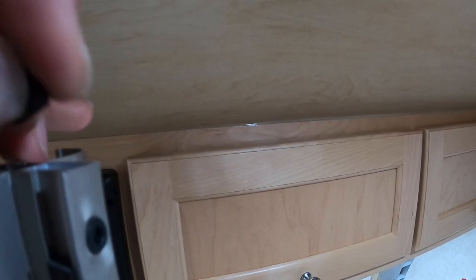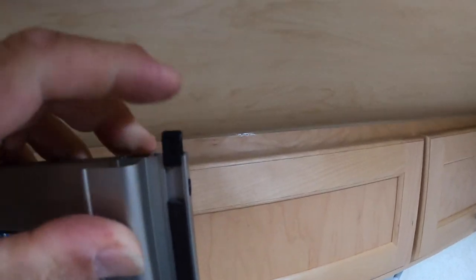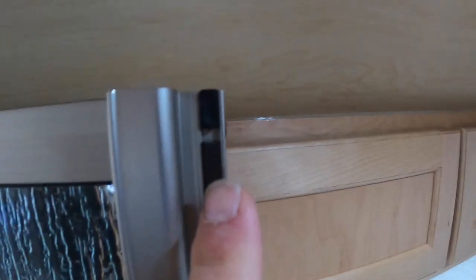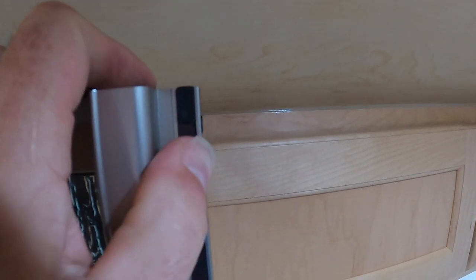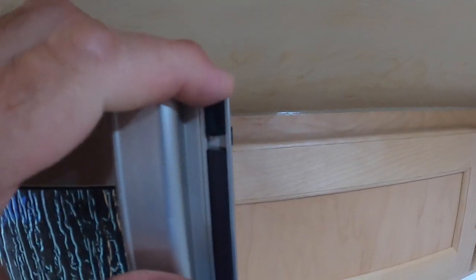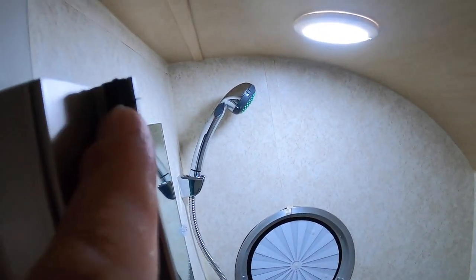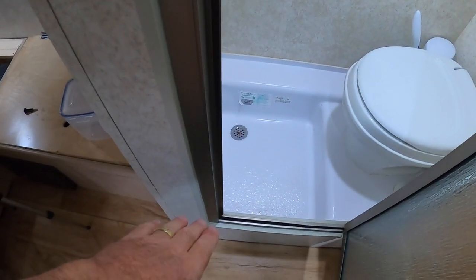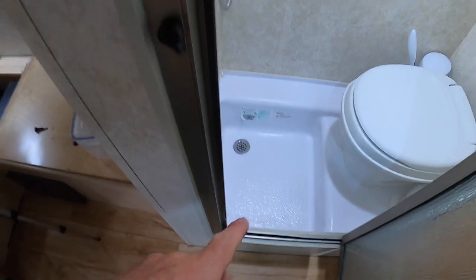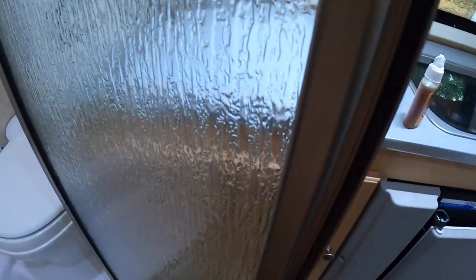Slip that keeper back down in place — put it in the slot and push it down. But don't push it all the way down. This magnet needs to move. Don't glue the magnet in — glue the keeper in. Glue the keeper at the bottom, glue the keeper at the top, and let the magnet move up and down. Do the same thing to the keeper on the other side. The bottom keeper can't go anywhere, so you really don't need to glue it. So there are three that you need to do: the one on the top on the frame, the one on the top on the door, and the one on the bottom.